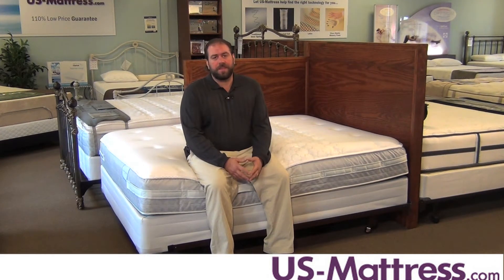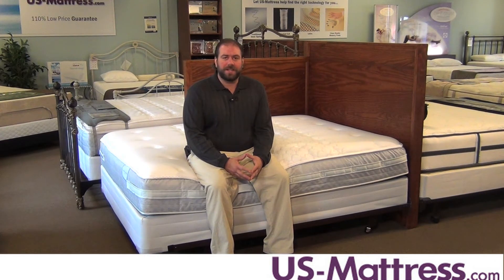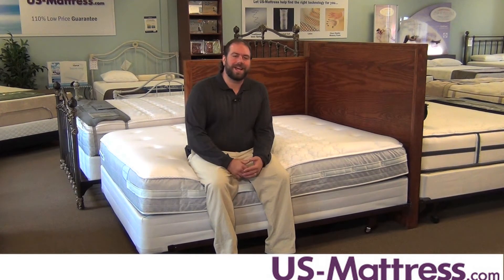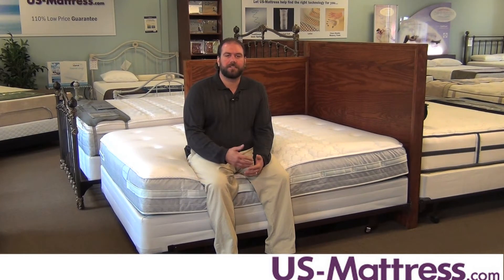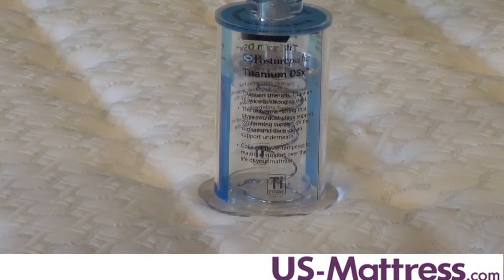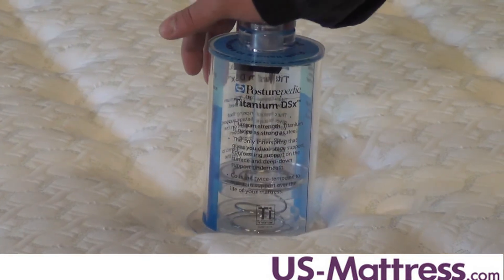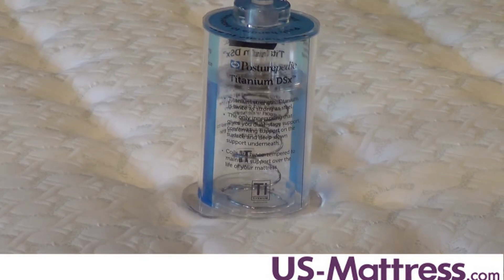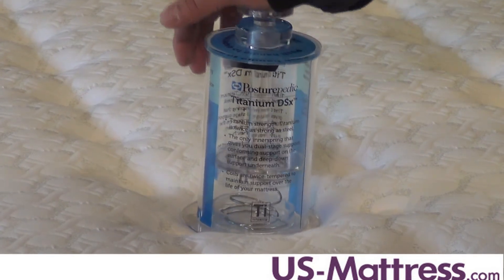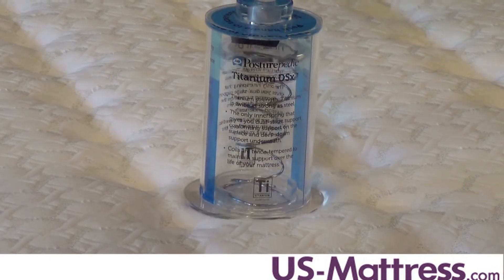This mattress features the Sealy Posturepedic Titanium DSX Coil System, which is a coil system that has been designed to give better back support and spinal alignment while being a little bit more conforming to the body. It is actually a dual-stage coil, so the top of the coil has a little bit more give in it while the bottom half gives you that deep-down support that you're looking for.